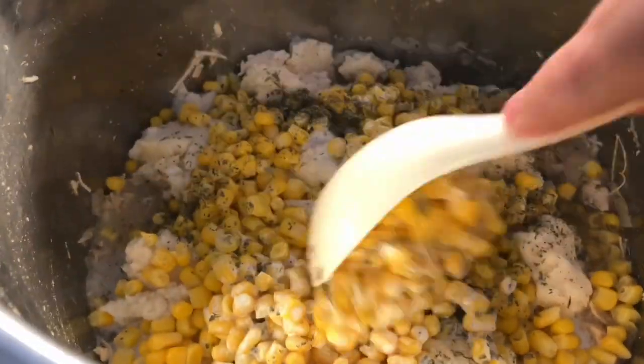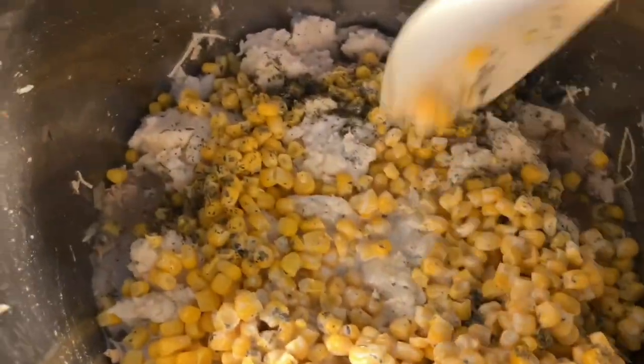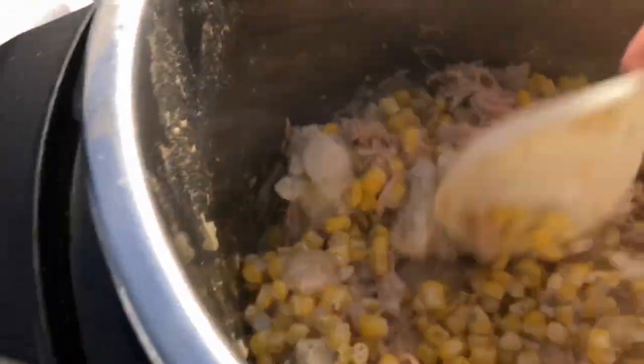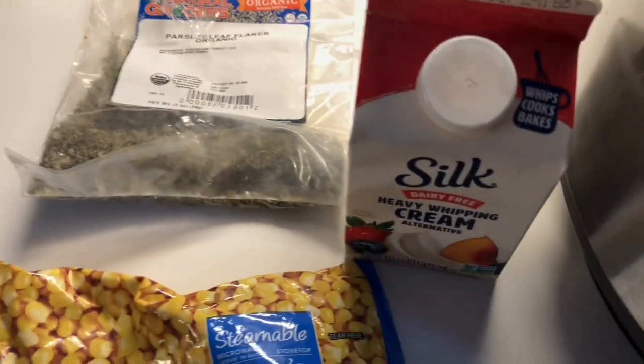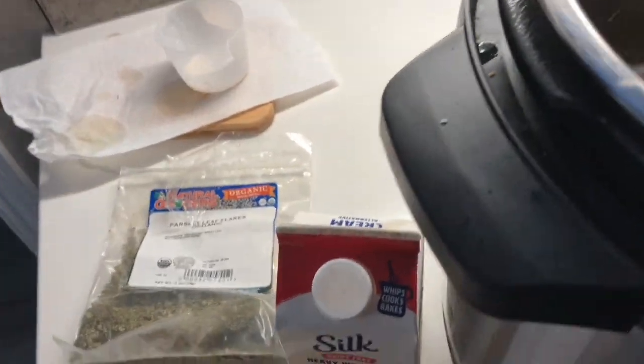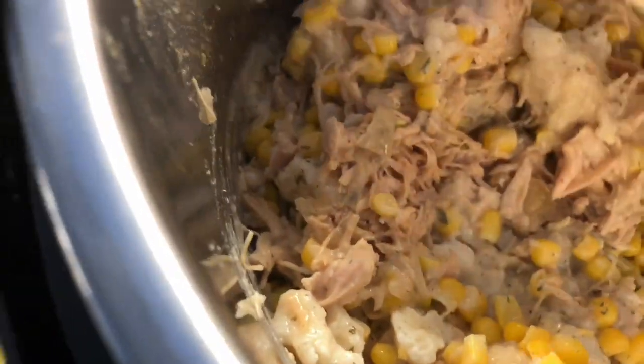It's been 10 minutes of natural release followed by a quick release. You can see that the dumplings are done. Then you add a bag of frozen veggies that have been thawed, and a quarter cup of cream — we're using Silk non-dairy whipping cream — and then parsley. So that's what's in here. Look, there's a dumpling — you can see it now, they're done. Thanks, Instant Pot. This smells really good.